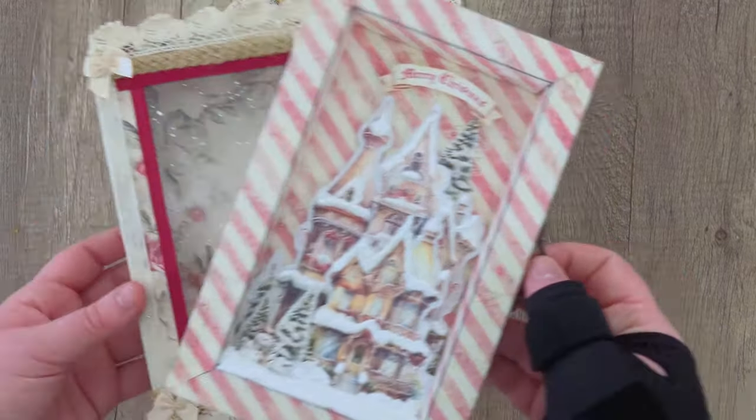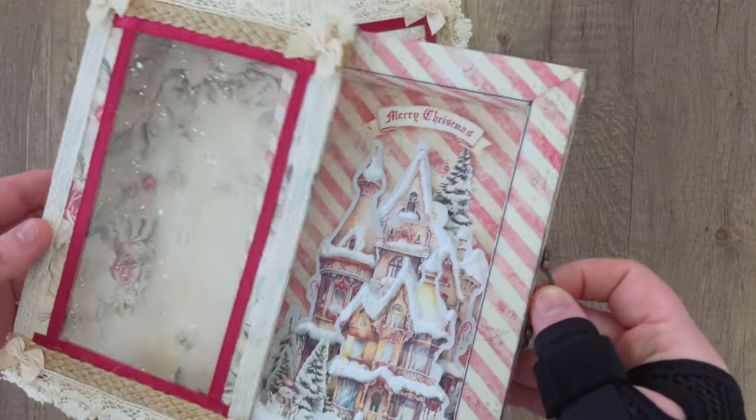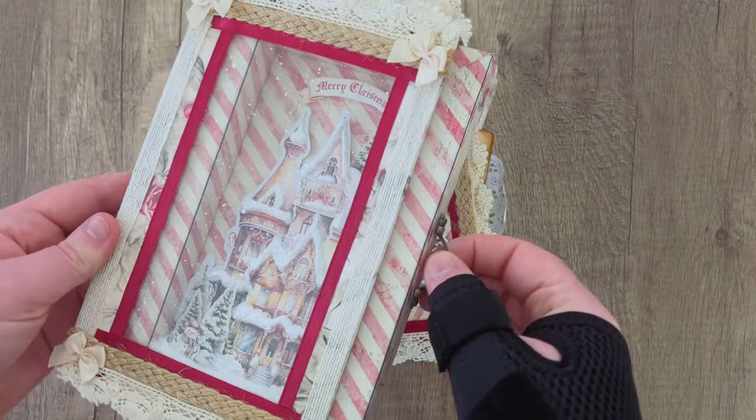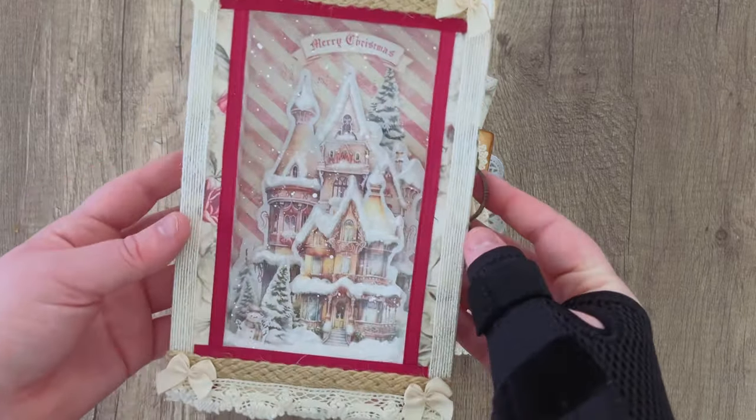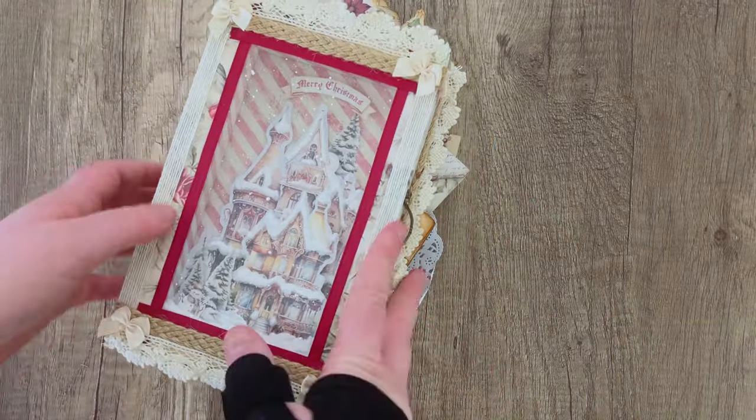If you wanted to go further, we have a shadow box template in our shop that you can print, fold, and make. I made one to match this journal — and if you wanted to, you could actually glue a shadow box onto the cover of your journal for that extra dimension. I've seen people do something like this before; that's kind of where I got the idea.